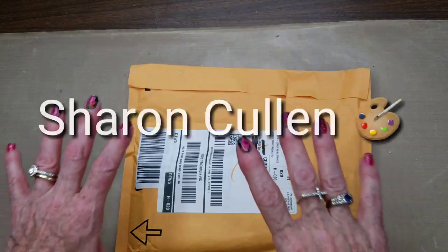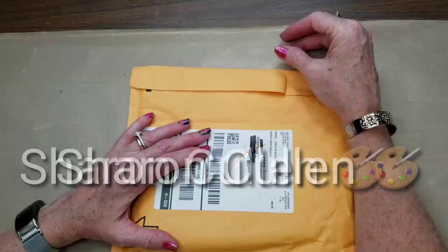Hi Sharks, welcome back. Today I'm going to be setting up this new palette that I got for urban sketching, or whenever I'm out and about.